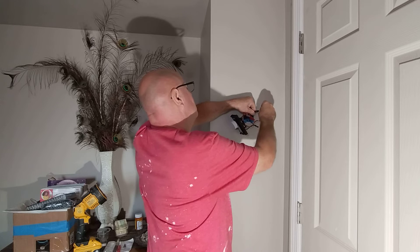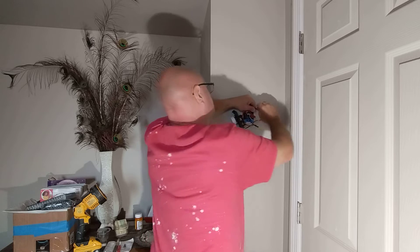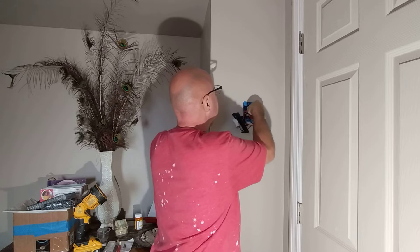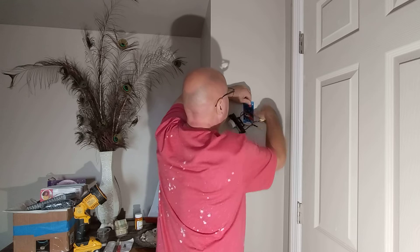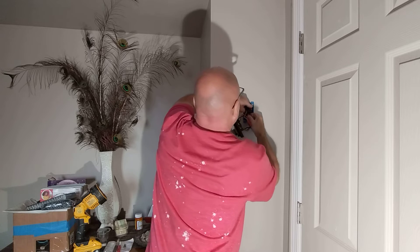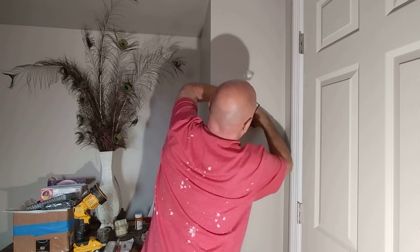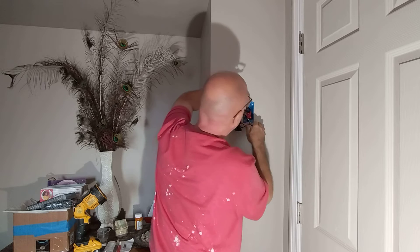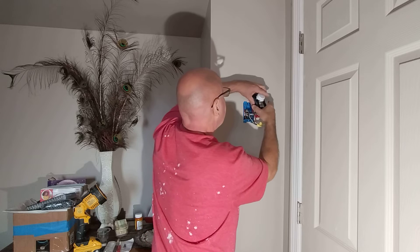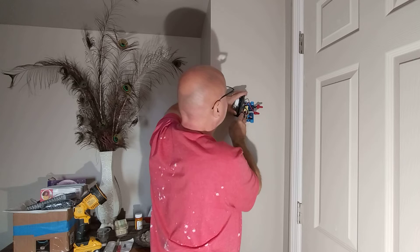Twist nice and even like that. Get our insulation even at the bottom and our copper even at the top. We've got our connections together here. Our ground wires are twisted together and now we can just fold all our wires back into the box. This box is a little shallow for all these wires.